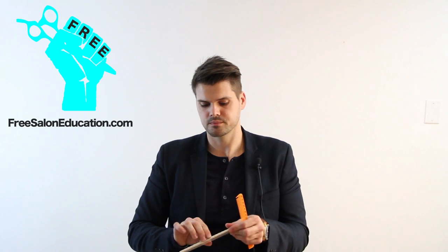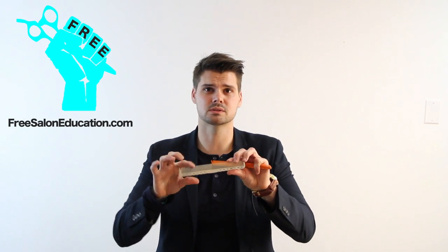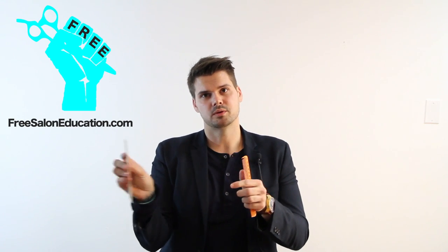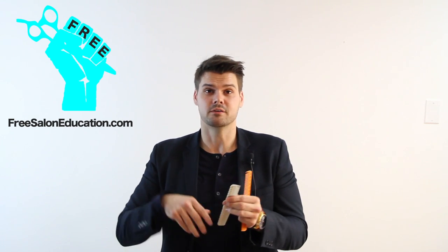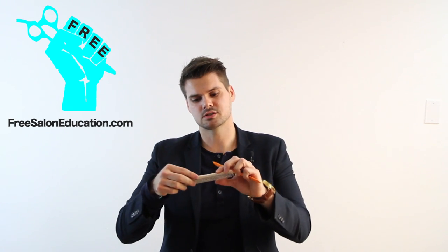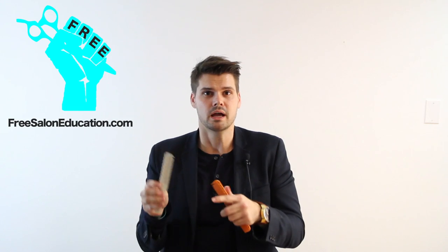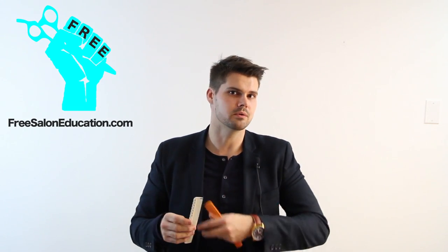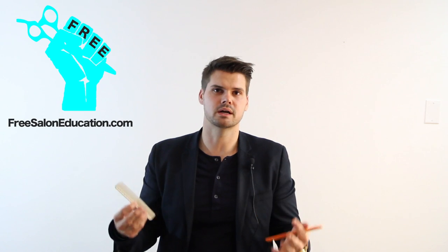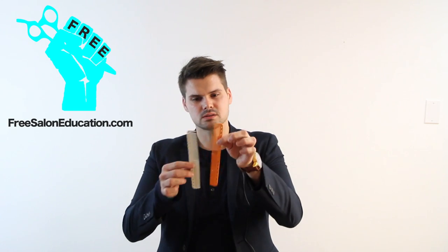Then we have the YS Park comb. I love these because of the grip they give the hair. They have a nice little tooth in the front to help you take clean sections, so if you want to get rid of that tail comb, this might be the way to go. It has medium teeth that still give good tension, so when I'm cutting a bob or any type of haircut, it gives me the right amount of tension without being too much.